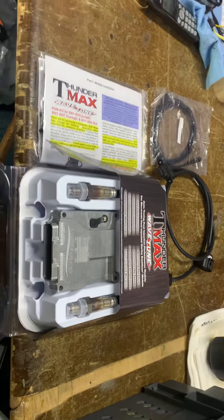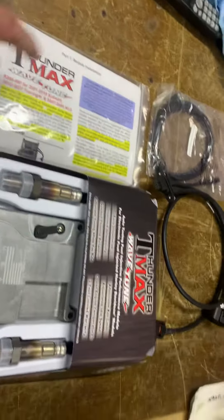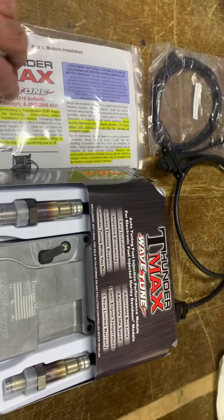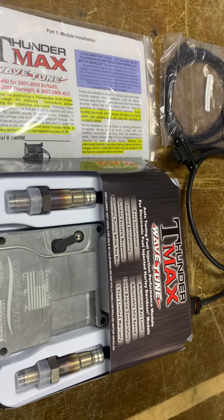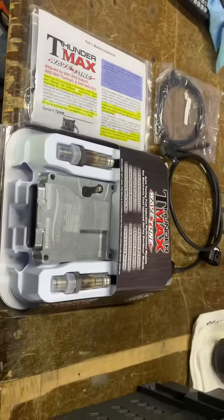Cracking bit of kit, round about 1100 quid to 1300 quid depending on what bike you've got. This particular one does the 2001 to 2010 soft tails — obviously not the Cambres — 2002 to 2007 Touring, and 2007 to 2009 Sportster.